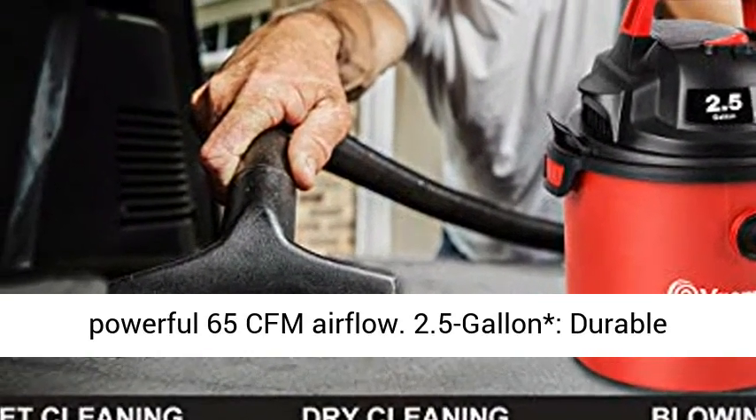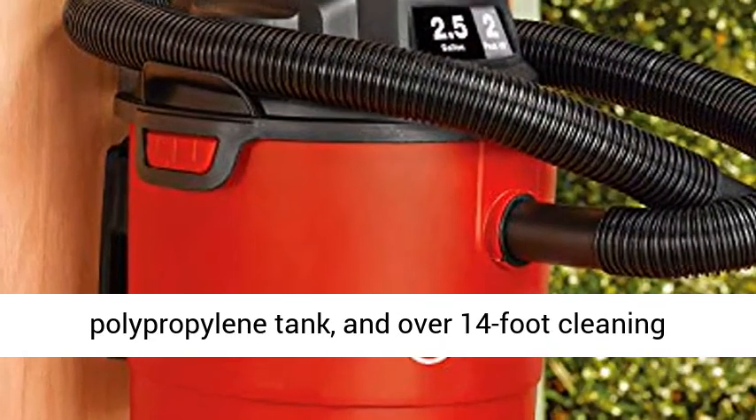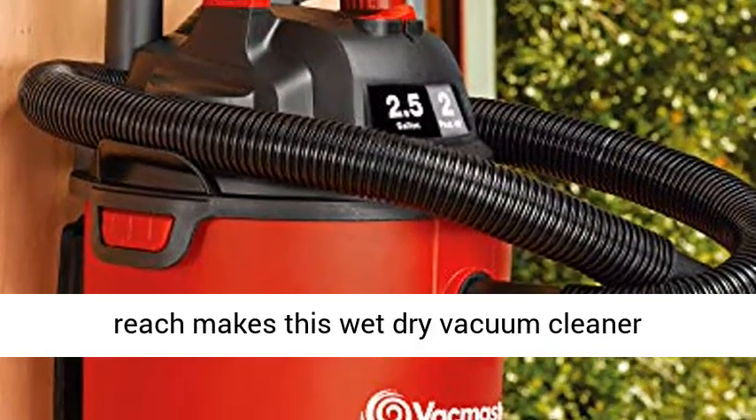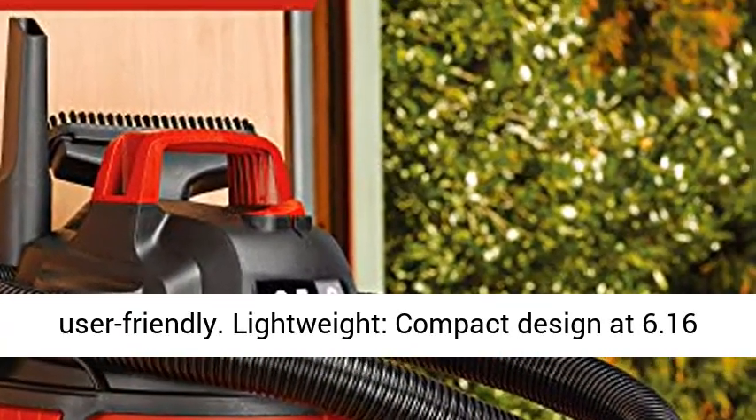This vacuum easily converts to a blower with powerful 65 CFM airflow. The 2.5-Gallon durable polypropylene tank and over 14-foot cleaning reach makes this wet-dry vacuum cleaner user-friendly.